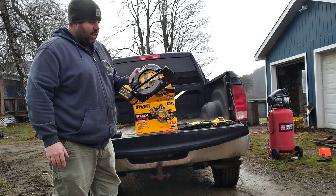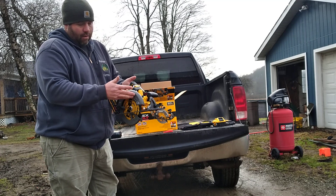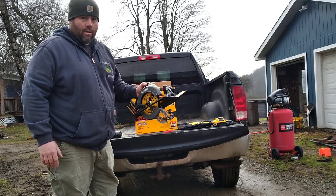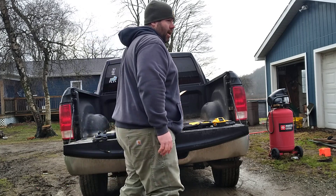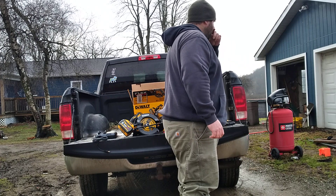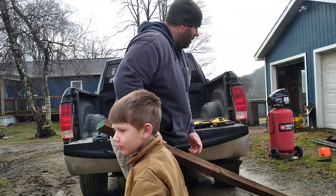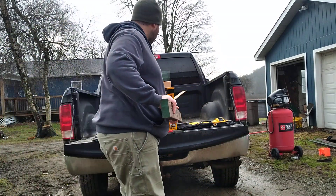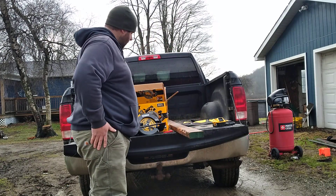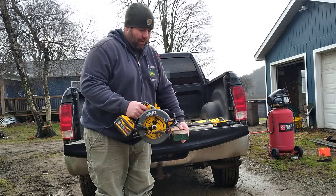It feels like a solid unit to me. It's a right-side blade. My helper Noah is grabbing some lumber. So we've got a 2x4 — let's set this up and start making some cuts. This has been sitting outside; it's soaked in water. It's a standard dimensional framing 2x4. Here we go.